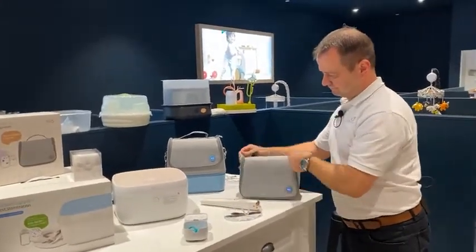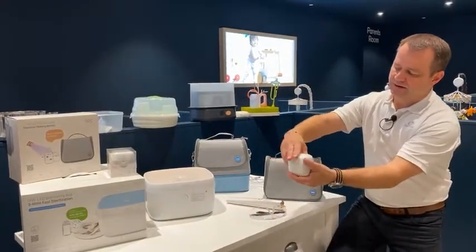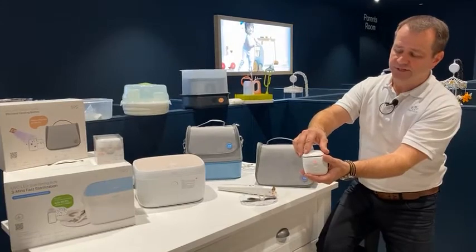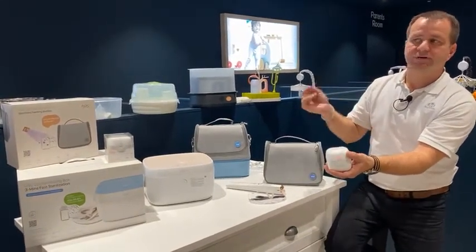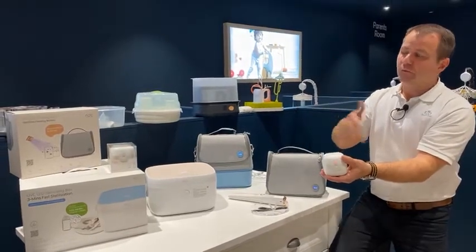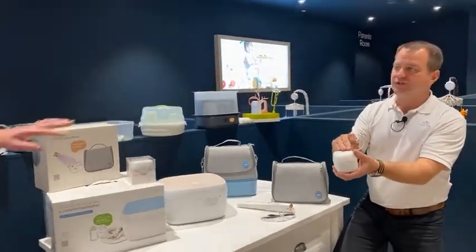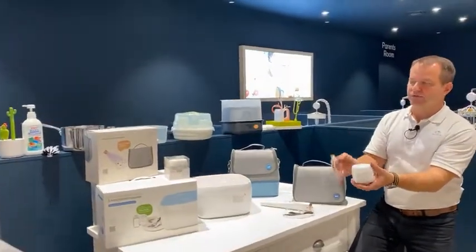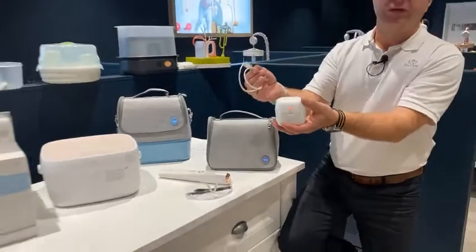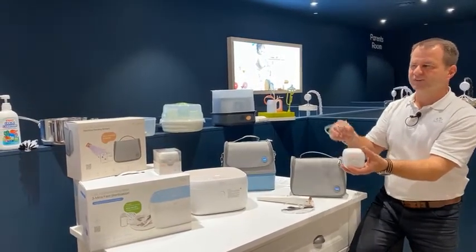How many uses will you get with the pacifier steriliser before it needs recharging? The pacifier steriliser isn't designed for recharging — it runs on three AA batteries in the lid, giving anywhere between 15 and 25 one-minute sterilisation cycles depending on battery quality. It does come with a USB cable — that powers it rather than charging it. So if you're out, you can connect it to a power bank, computer, car charger or aeroplane USB port and save the batteries for when you need them.